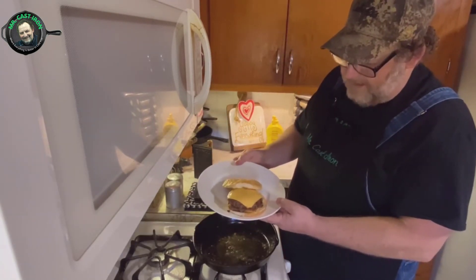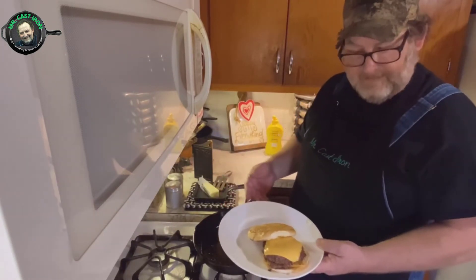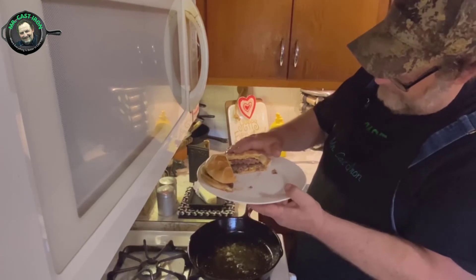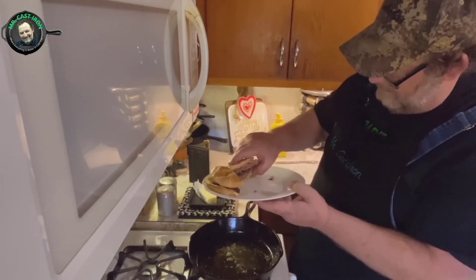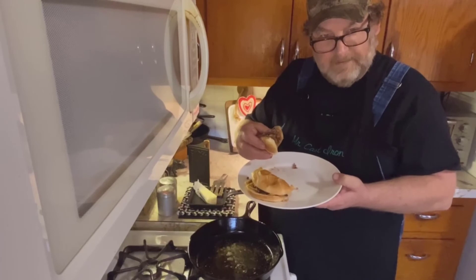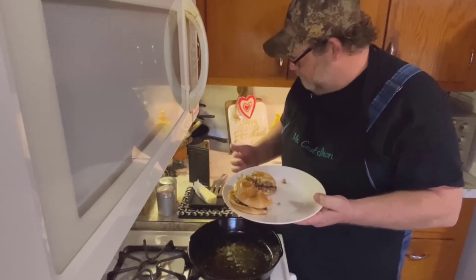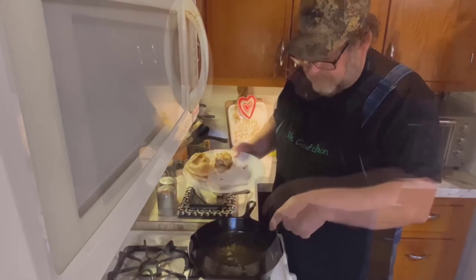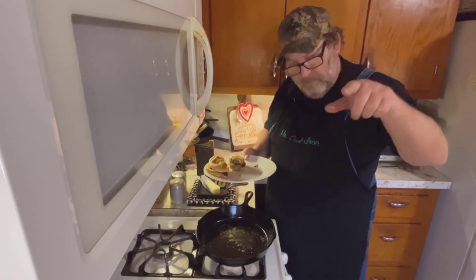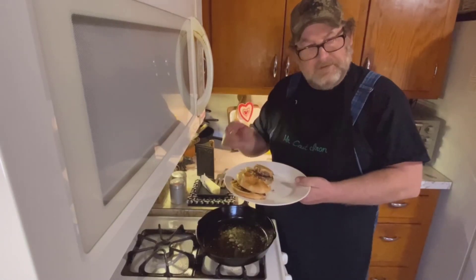There you have it, folks — a good old cast iron burger, a simple cast iron burger cooked in a cast iron skillet. I'm going to cut this in half and show you what it looks like. Look how juicy that is! There's only one other thing to do and that's give it a taste test. Wow — you can't beat that, folks. You need to give this a try. Y'all have a great day, it's Mike over here at Mr. Cast Iron.